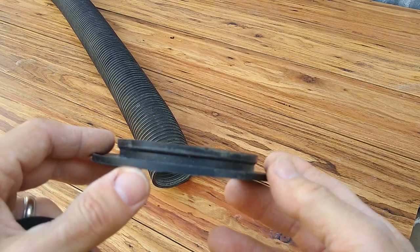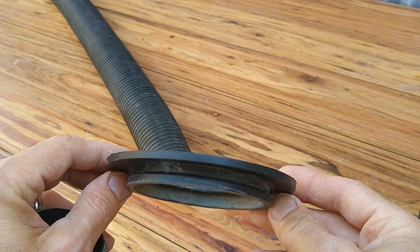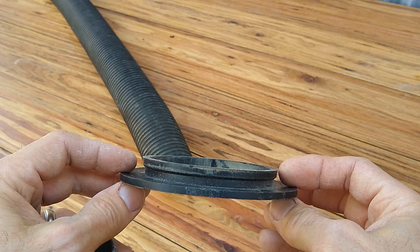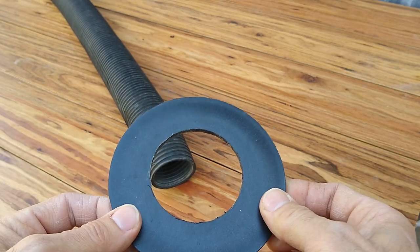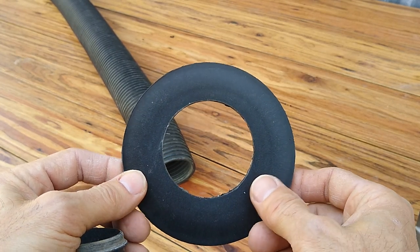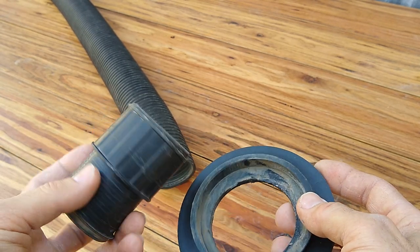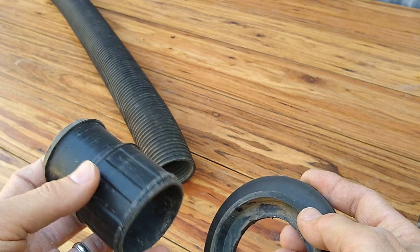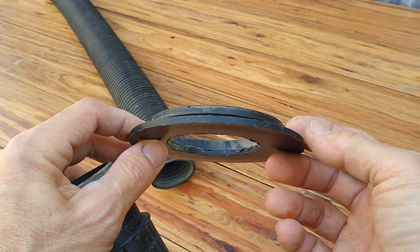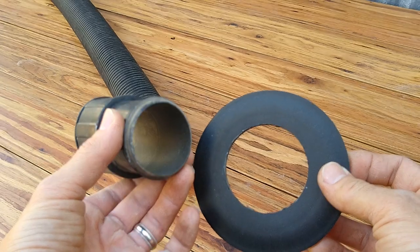Now looking at the port cover on the back of a Harbor Freight sandblast cabinet — if you're interested in converting this to a vapor blasting setup, you're going to need to hook up some kind of vacuum to it. It comes with this cover; the cover was a solid piece. I went ahead and drilled a hole using a hole saw — it was the closest size I had to the hose end that my vacuum came with. What I decided to do today is remake this part incorporating the adapter already on it.